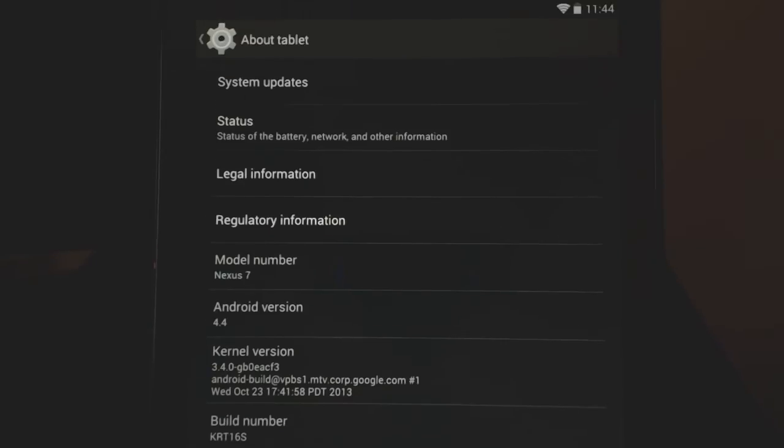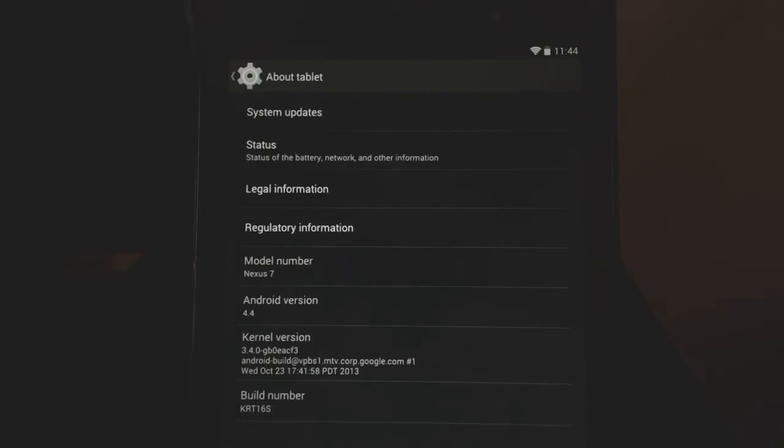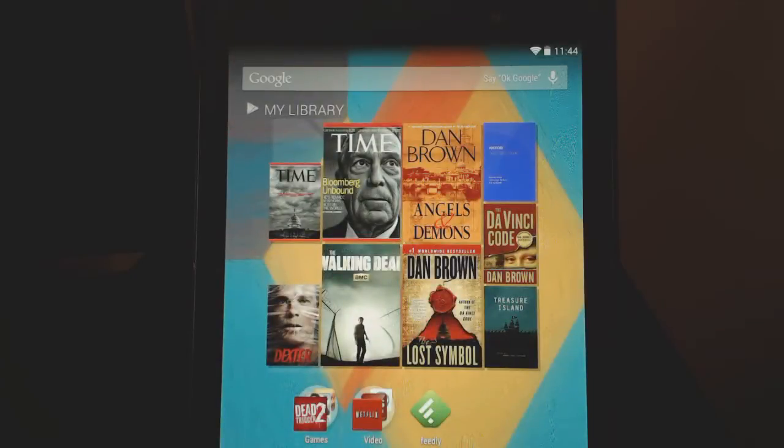One thing you will notice is that unlike the Nexus 5, when you have Android 4.4, you don't get that cool new launcher that Android has.